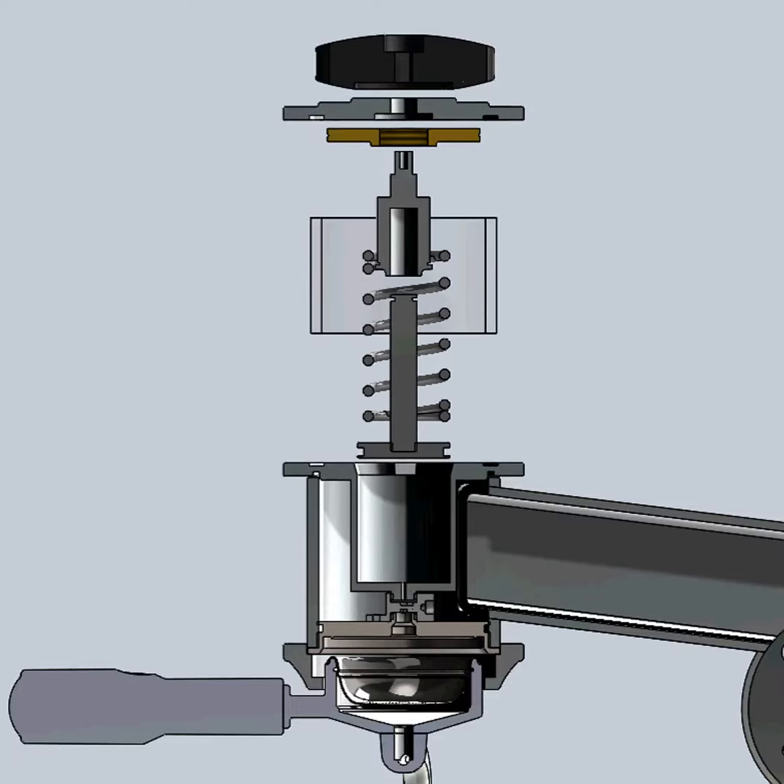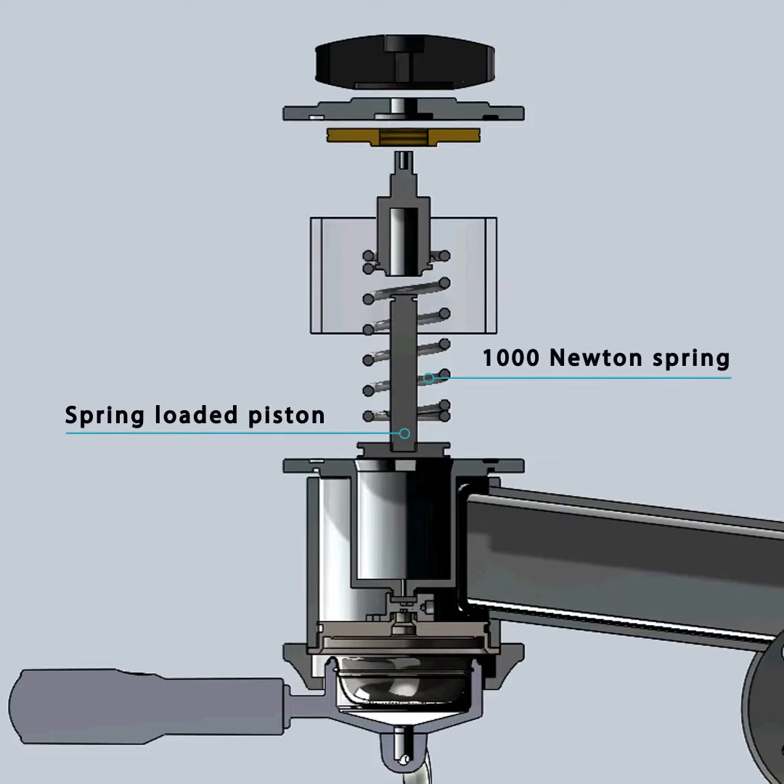This new pre-infusion system is equipped with a spring-loaded piston. We use a 1000N spring. This force can be adjusted by simply turning the knob on top of the group. The travel of the piston is in full sight, surrounded by a cylinder in reinforced glass.